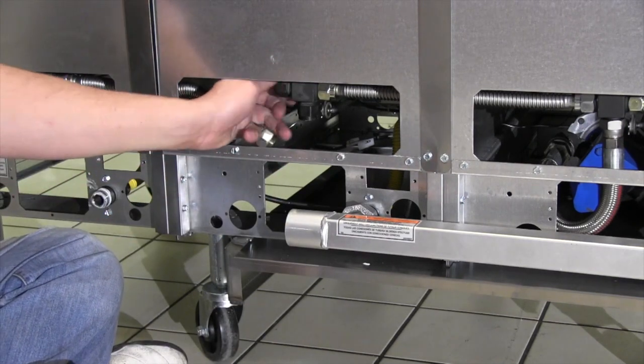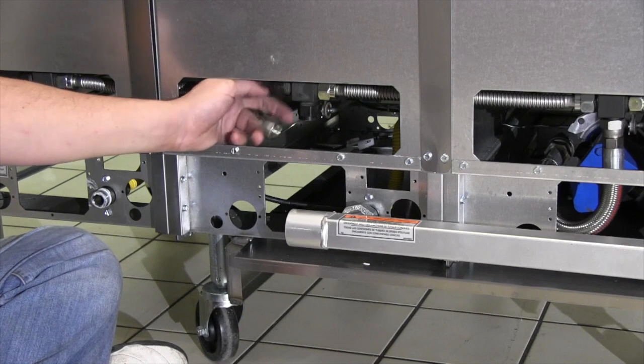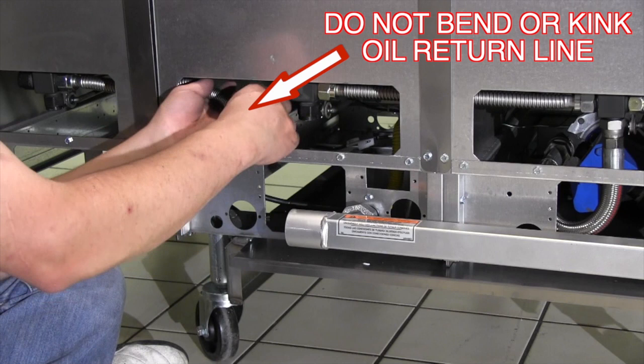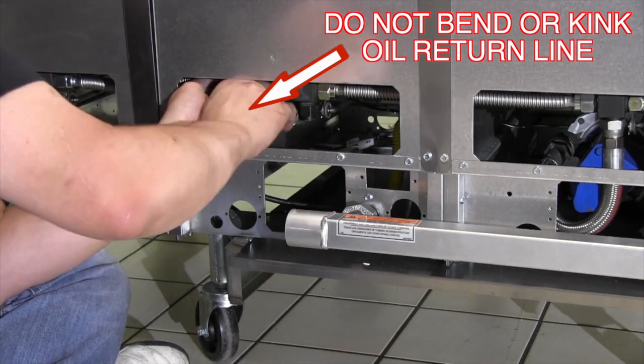Remove the cap on the oil return line provided with the add-on fryer and the left cap of the three-way valve of the original fryer. Attach the oil return line to the three-way fitting and tighten.